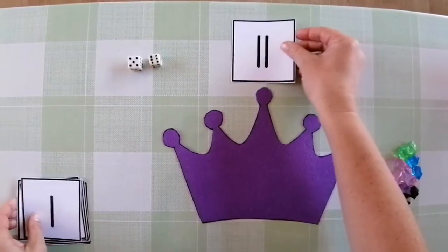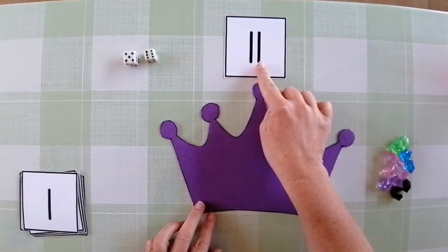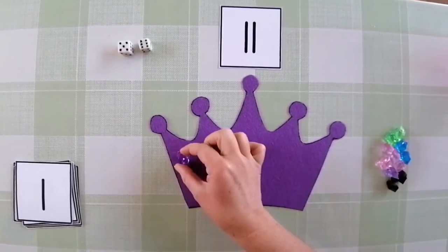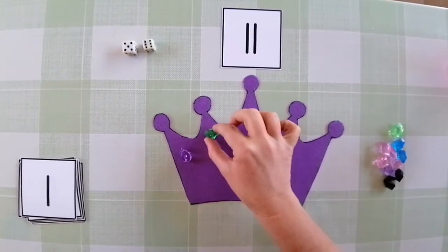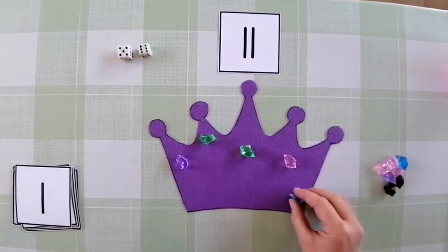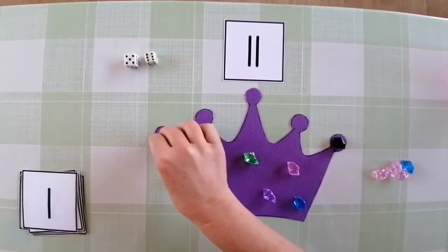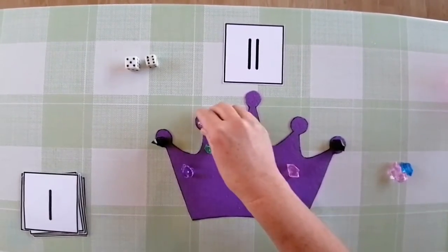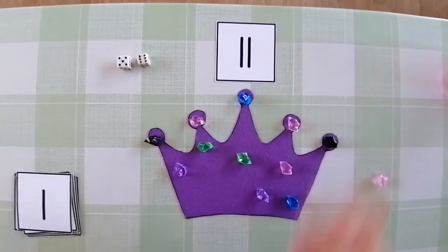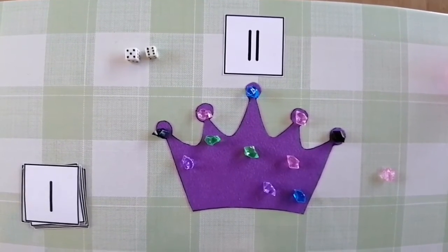Eleven — here is our number eleven, a one and a one makes eleven. Now let's count out eleven gemstones onto our crown: one, two, three, four, five, six, seven, eight, nine, ten, eleven. You can continue playing this game by rolling the dice and counting the amount of gemstones out.